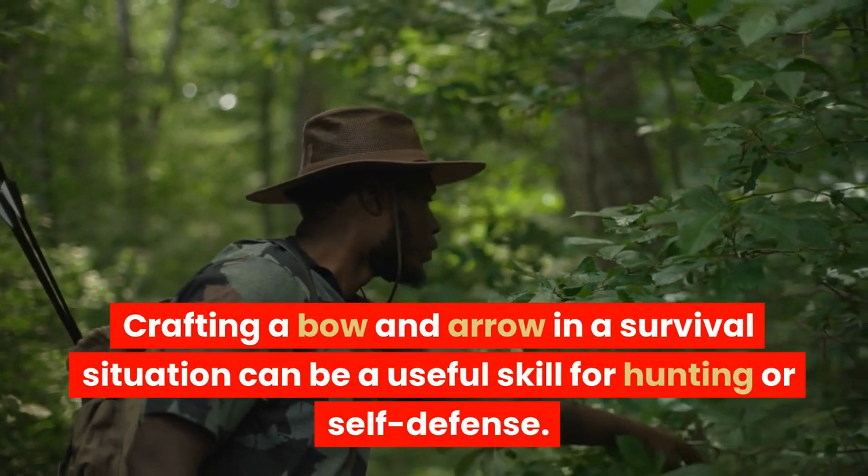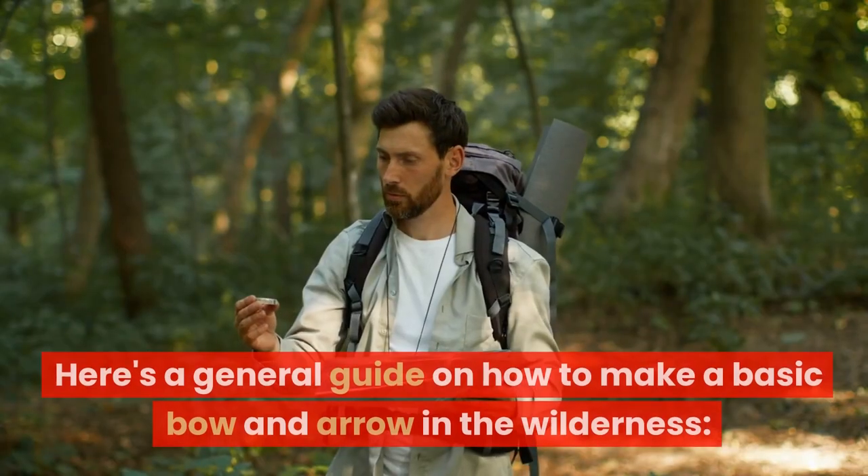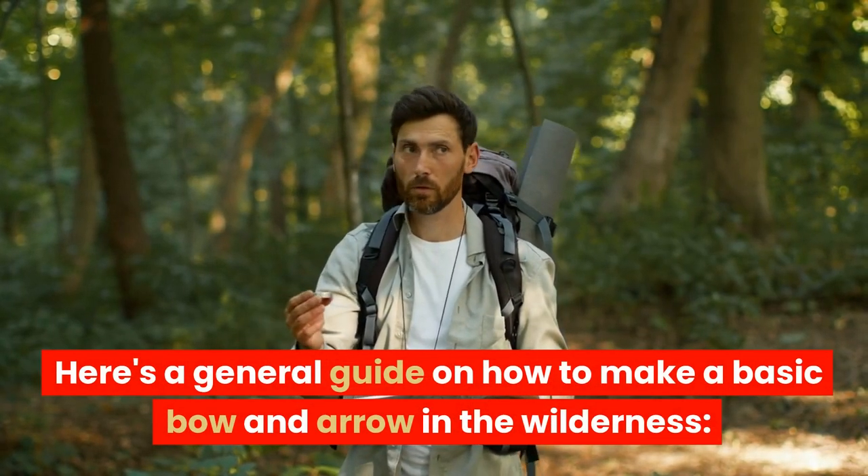Crafting a bow and arrow in a survival situation can be a useful skill for hunting or self-defense. Here's a general guide on how to make a basic bow and arrow in the wilderness.